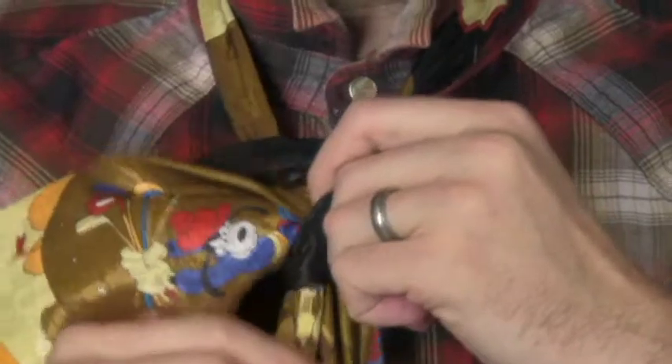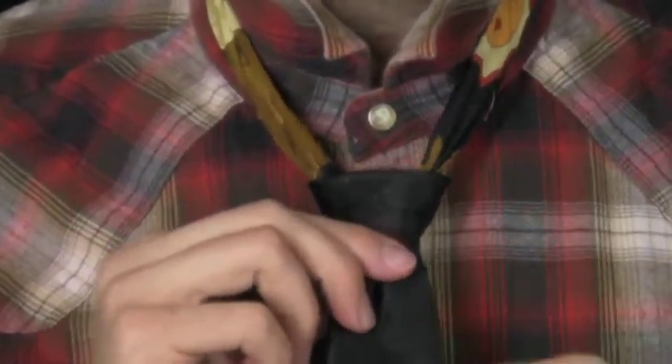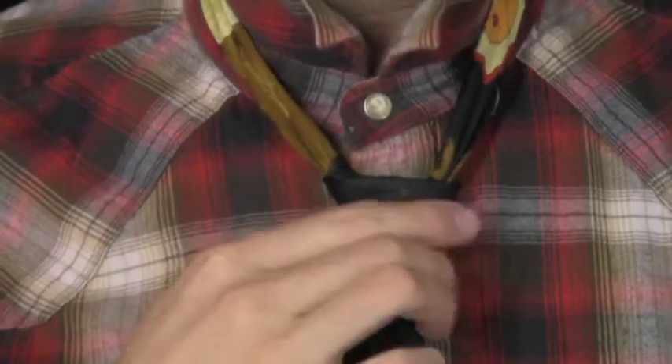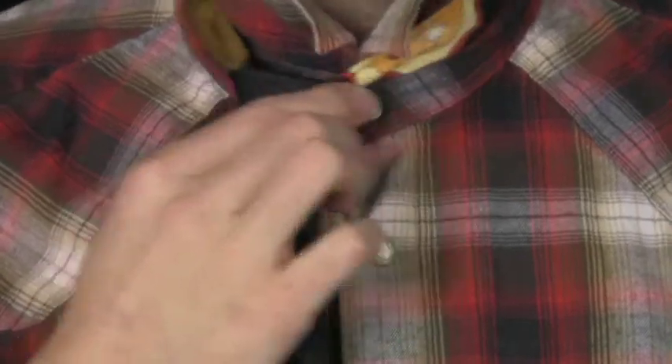Take the big portion of your tie and bring it down through. This is the point where you fix it and hand-shape that triangle so that when you get it just the right portion and it's looking the way you'd like it, go ahead and pull on the back portion of the tie and just center it up. Place your collars down for a very nice, very formal full Windsor knot.